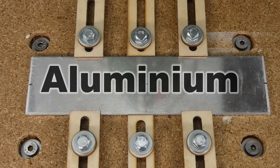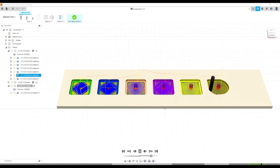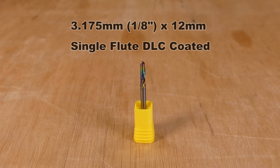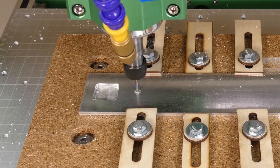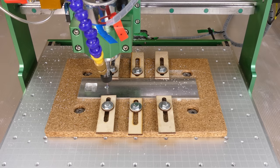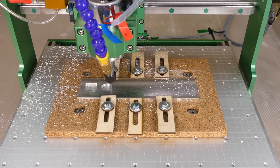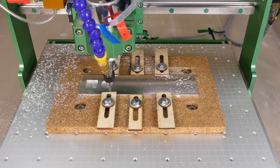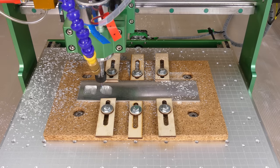Now that the spoil board is level, let's try cutting aluminium. I've created a test model in Fusion 360 with a 2D adaptive roughing toolpath and a 1/8th of an inch single flute end mill. All of the toolpaths start with a 2-degree helix, cutting down to the final depth of 2mm, and then cutting the pockets with different optimal loads and feed rates. The feed rate is calculated based on the material, the spindle speed, the end mill diameter, and the number of flutes.